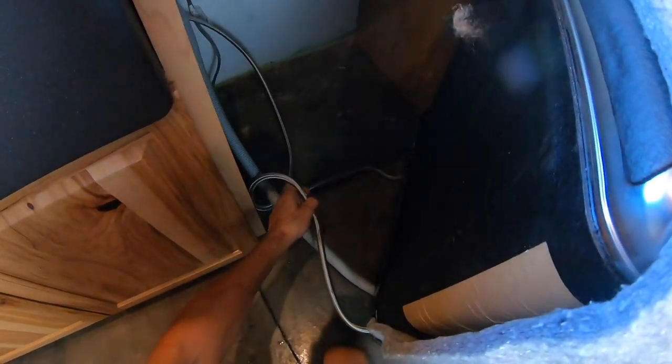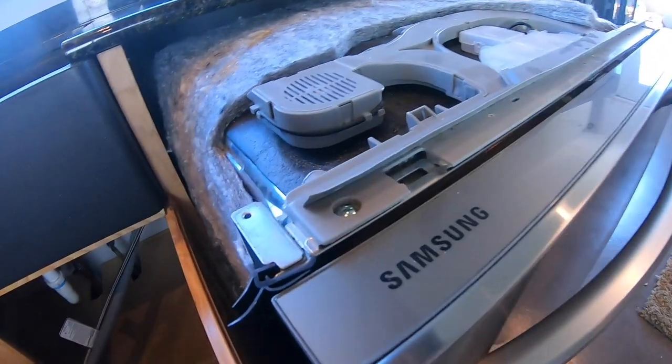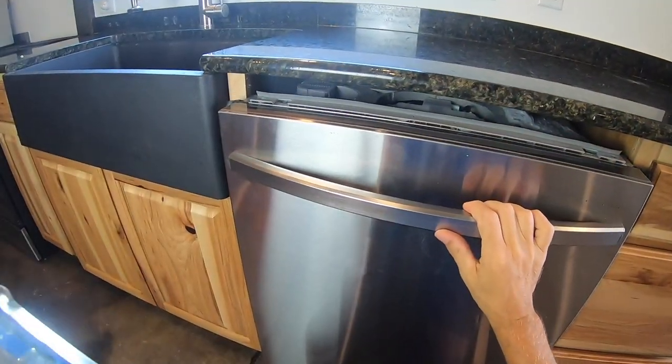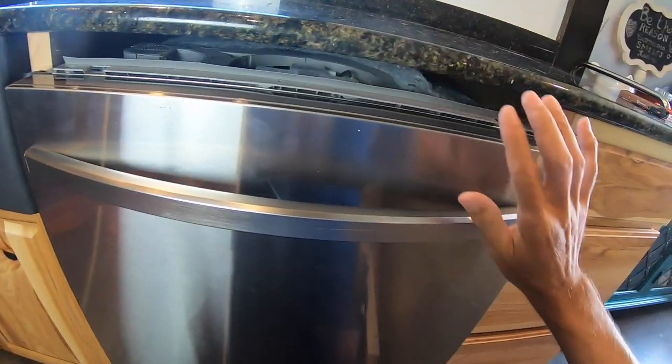Get everything close in — push the water line under the sink, take the drain line, and carefully push it all back while managing the slack so it doesn't get smashed. Now I've pushed the dishwasher in and I've noticed there's a big gap right here between my granite and the dishwasher.